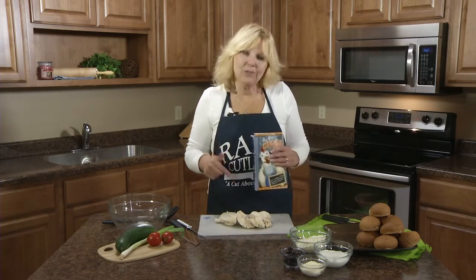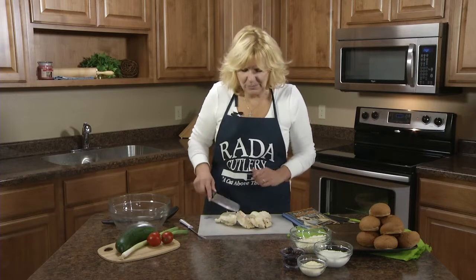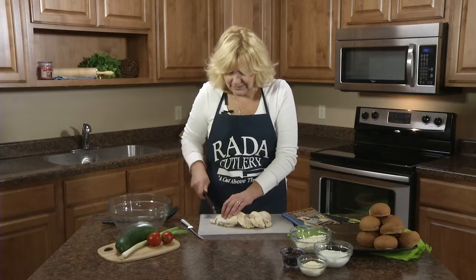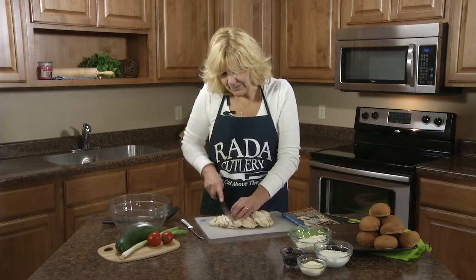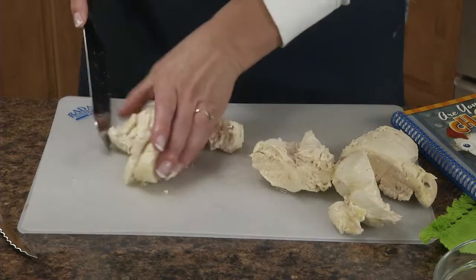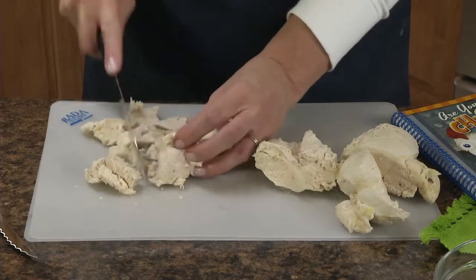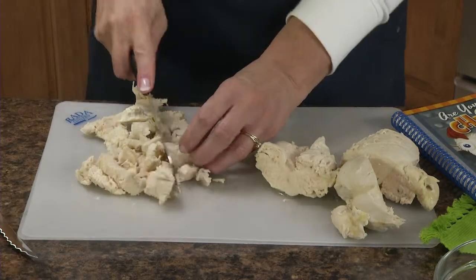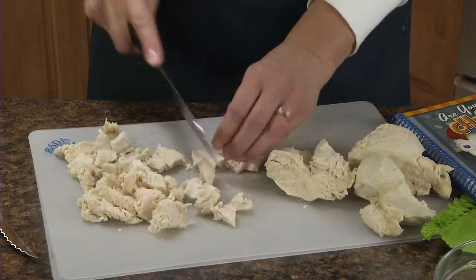First you'll need two to three skinless boneless chicken breast halves. I boiled these — I have another video where I show how to boil chicken. With the Rated Cook's Knife, I'm going to dice up the chicken. This cook's knife is like a French chef knife, but it's smaller, so it's not quite as intimidating if you're not used to using a large French chef knife.